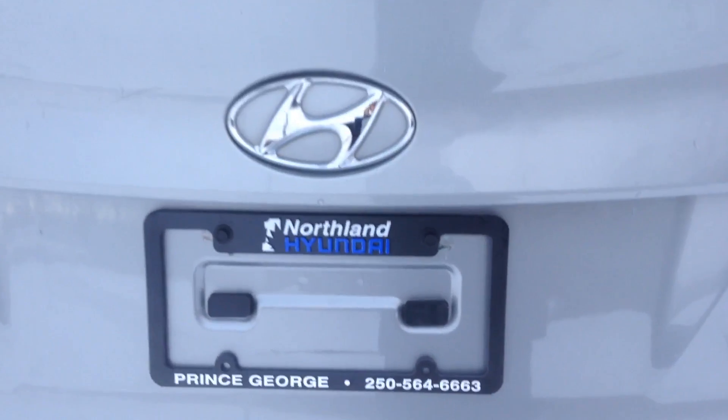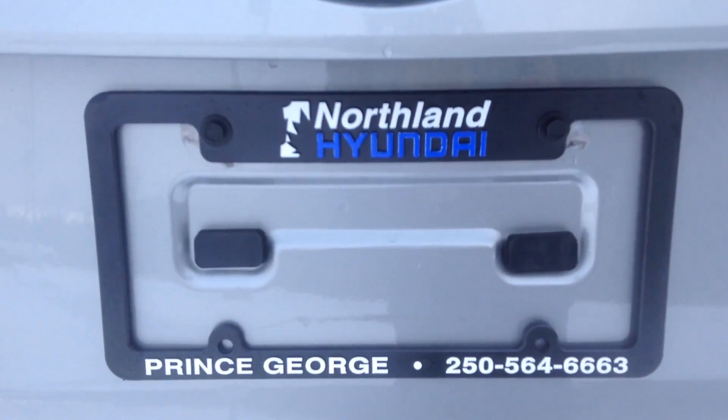That pretty much sums up our Tucson for you. If you have any more questions, please feel free to come on down or give us a call at Northland Hyundai.